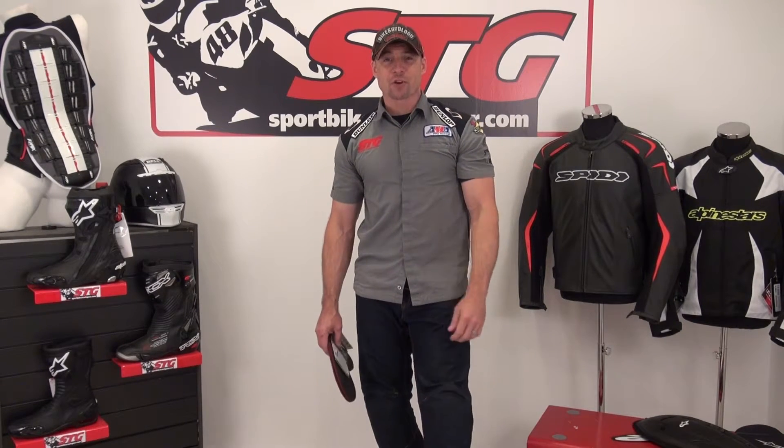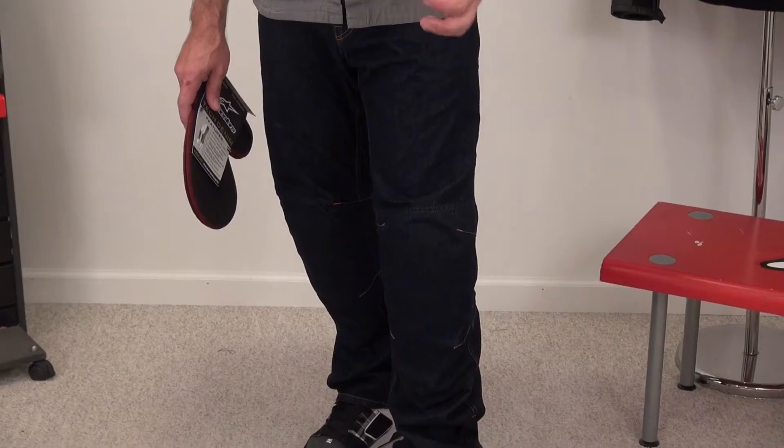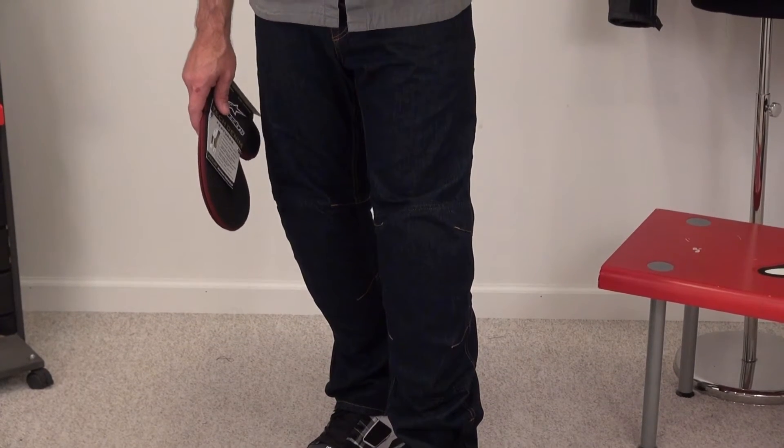I'm Brian Van from sportbiketrackgear.com and today we're going to do a product review on the all-new Alpinestars Hellcat Tech Denim Jeans. These are $249.95 and are available in sizes 28 through 40 waist.